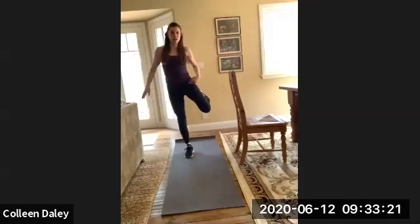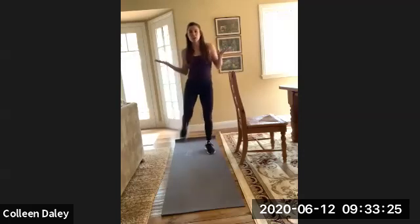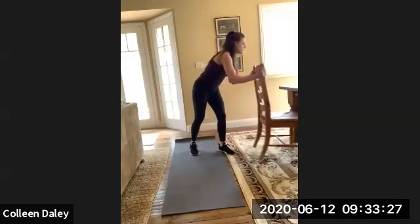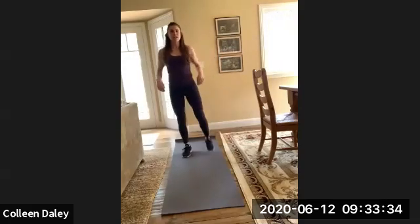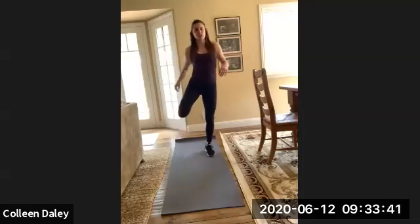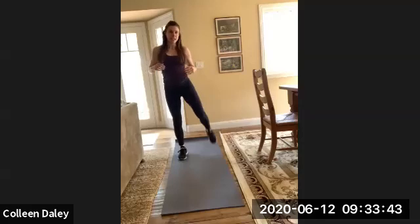We're going to do some butt kickers. You're just going to bring that heel all the way back to your glute. Again, I'm doing the low impact version. If you want to go crazy, you can jump into it. This should be activating your hamstrings, your glutes, all that good stuff. We're just trying to bring that heel all the way back to your booty.